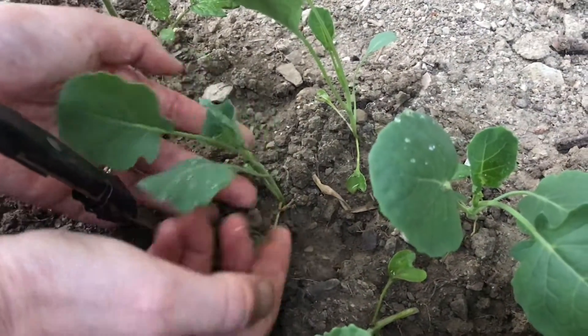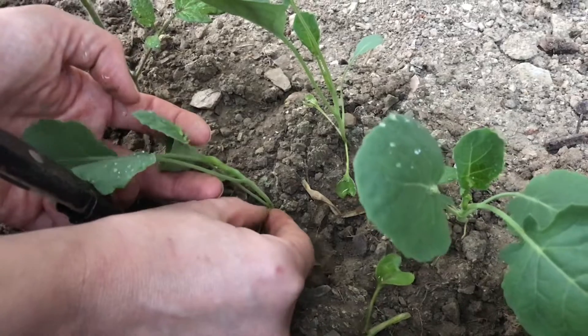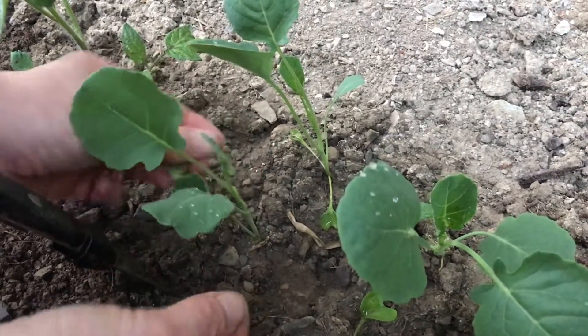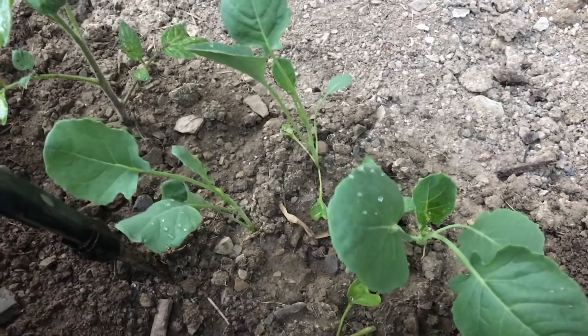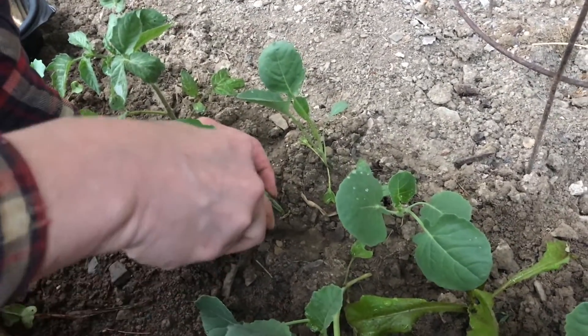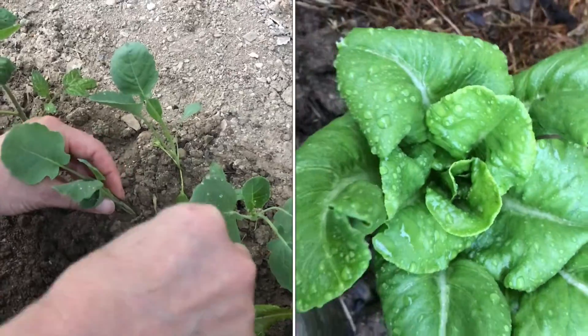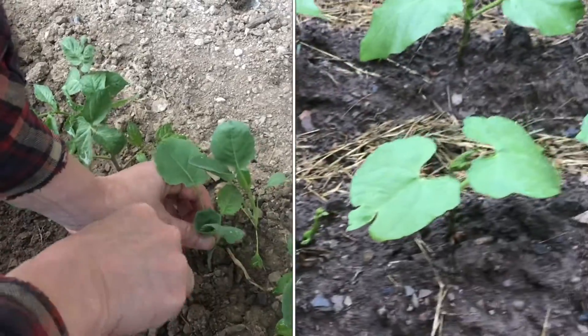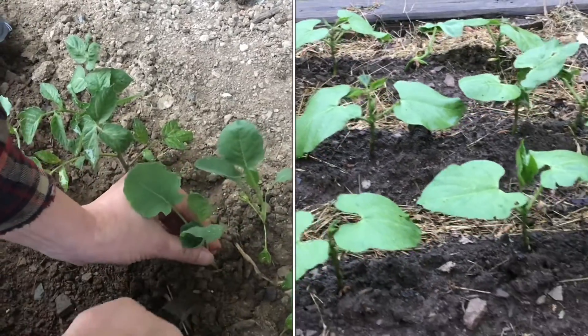When they're this size, these little leaves at the bottom can just be pinched off — they're really not necessary when transplanting. You want all the energy to go into the main part of the plant, and those little ones will just get wet on the ground. This will also allow us to plant it as deeply as we want.